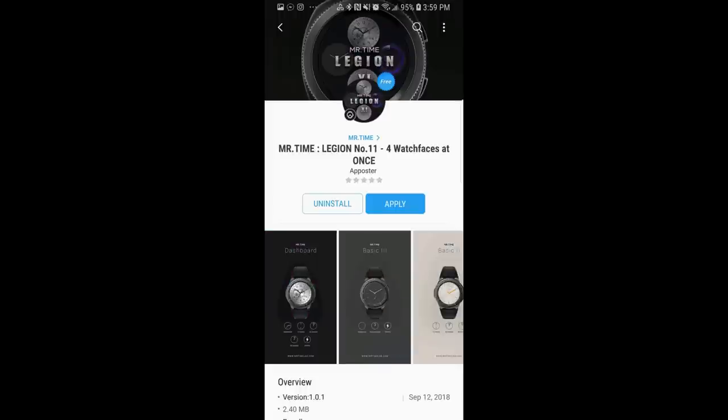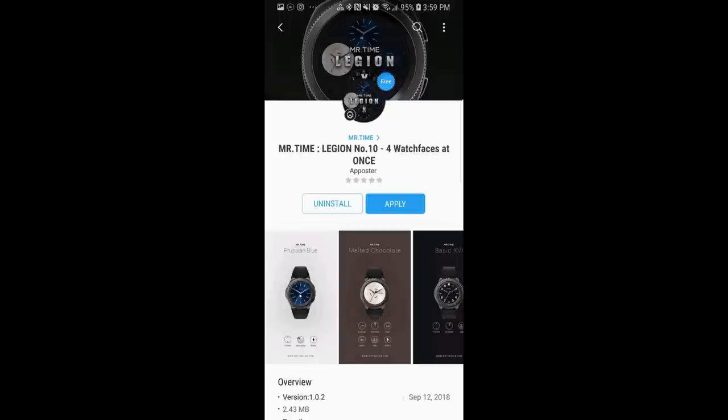It's actually 3 separate downloads, but each download gives you 4 free faces. This is a huge amount of faces, so I'm just going to give you a quick glimpse of what's in each series so you get an idea of the styles included and then you can decide if it's worth it for you to download. Let's go have a closer look at these now free faces.